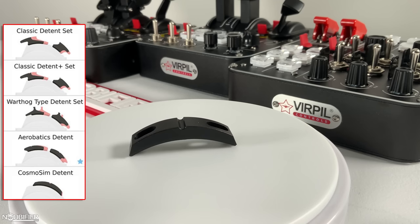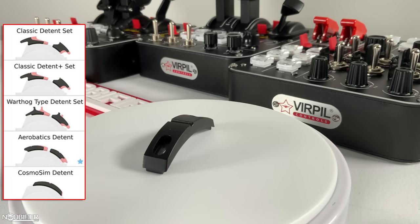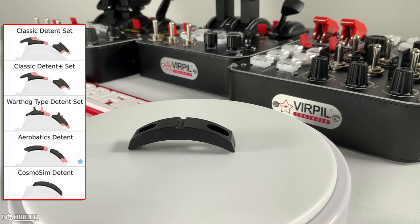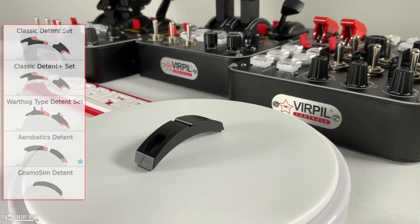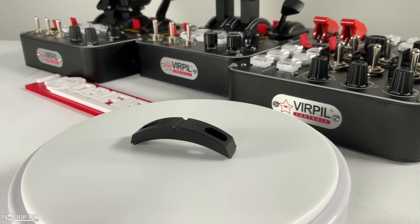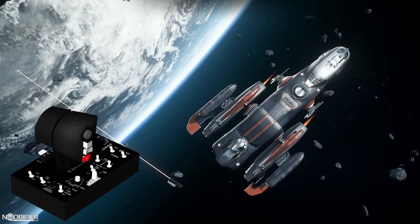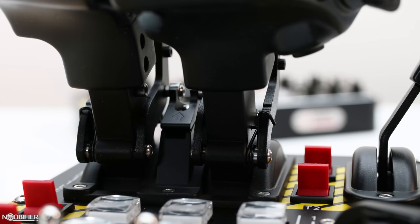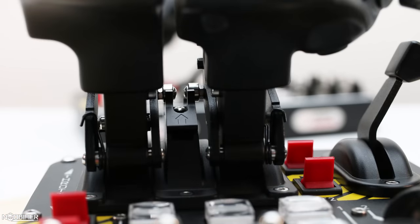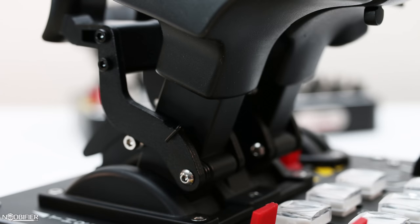The last option is a single detent called Cosmo Sim, for space sim pilots. A game like Star Citizen has a throttle which includes an SCM — Space Combat Maneuvering — limit, which is the speed at which the ship becomes less acrobatic. Staying below that speed maximizes acrobatic performance, locking time, and gimbal tracking. In testing, each ship has a slightly different SCM limit, but because the detent can be quickly adjusted by releasing the screws, repositioning the bump, and locking it down, you could actually move your SCM bump as you change ships. I noticed that I stopped looking for it on the HUD indicator because I could feel it in my hand.